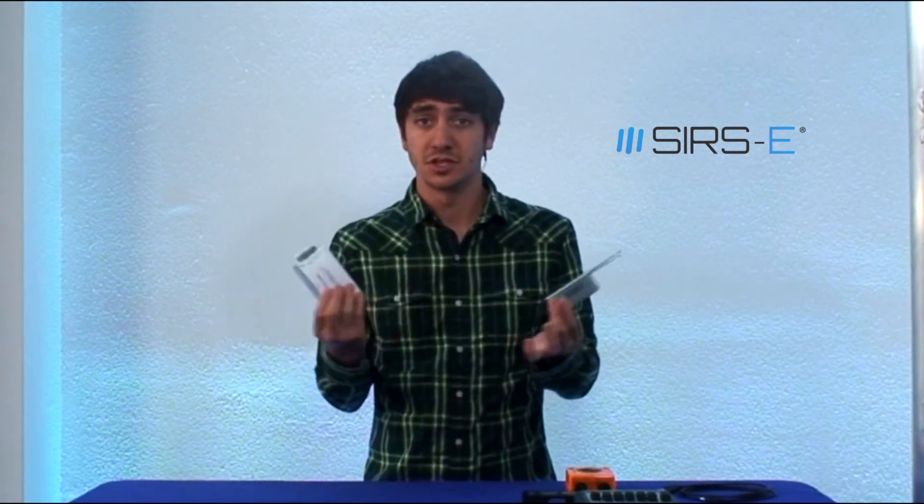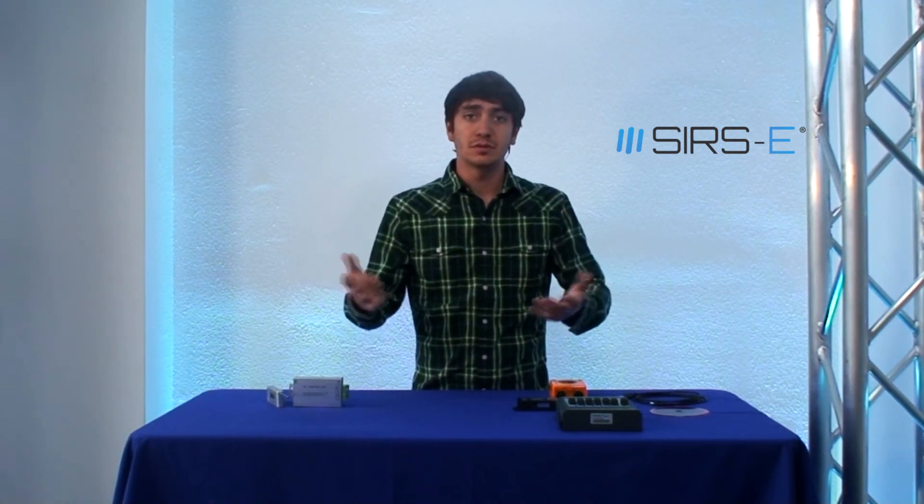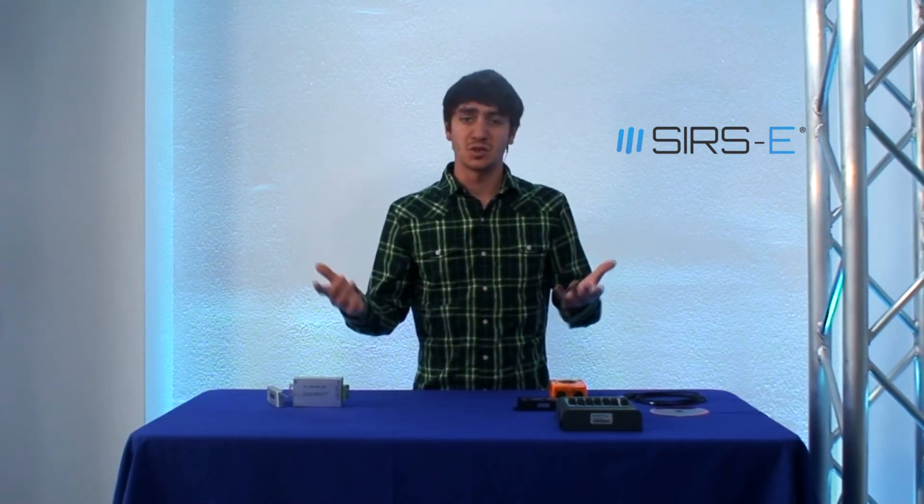As opposed to the RF controller, which is just going to give you what it comes with and that's it. So those are some of the benefits of using DMX as opposed to RF control. If you just want something simple that is just going to be there and you don't care about controlling it too much, RF works fine. But if you want ultimate control and ultimate expansion, DMX is the way to go.